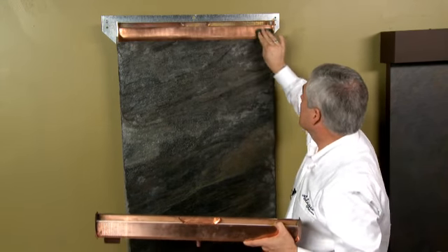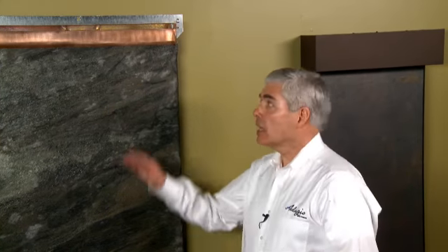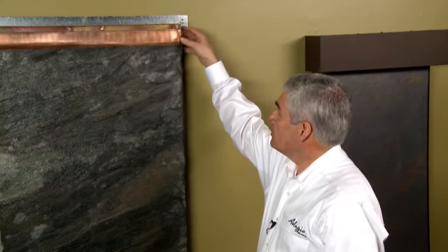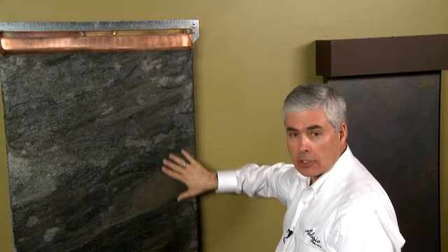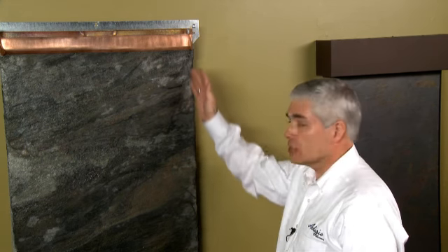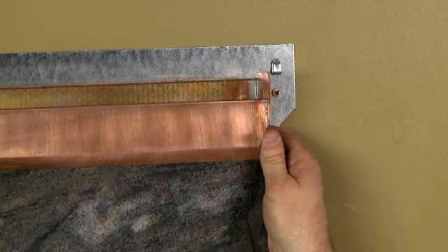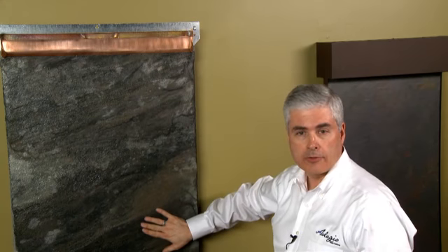A second area where splashing might be occurring on your water feature is up at the top near these edge flow tabs. The water comes over and hits these tabs and it should be flowing onto the stone. If you're getting a trickle of water off of that that just comes down the water feature, you just need to bend this tab in ever so slightly and that will adjust the water so that it's flowing onto the water feature surface.